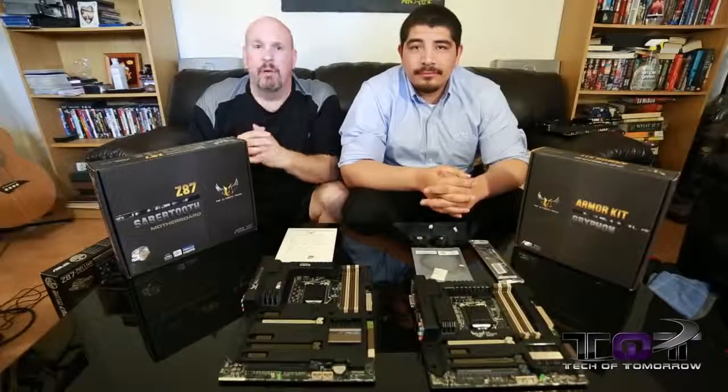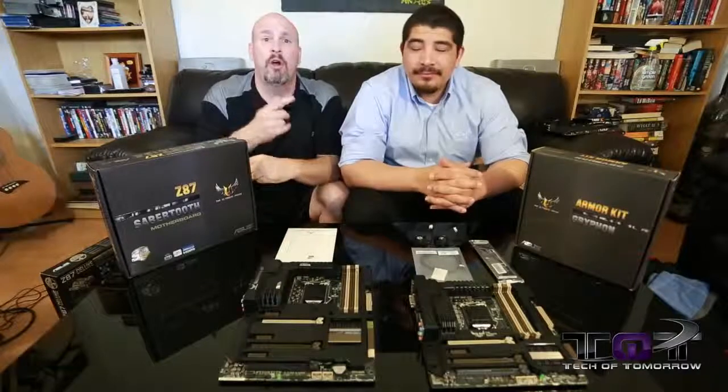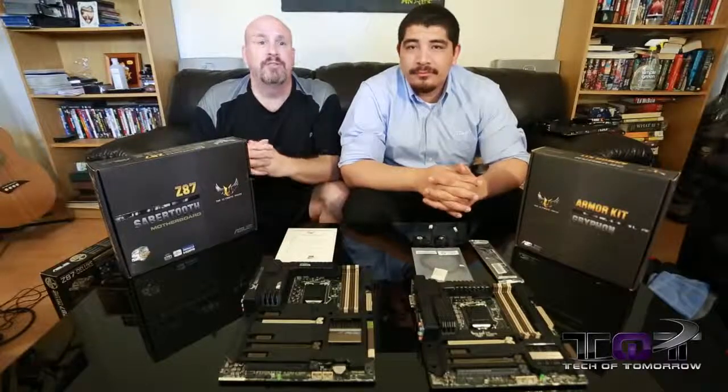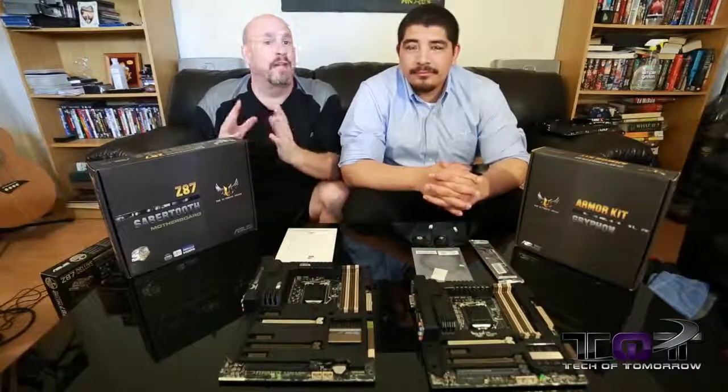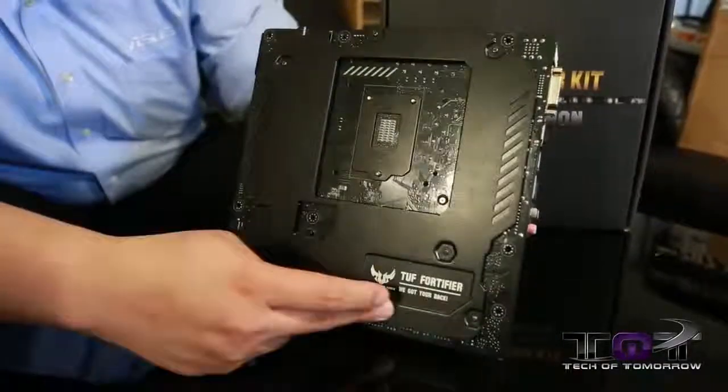Hey, what's up tech fans? Welcome back once again to another edition of Tech of Tomorrow. I'm Elric, your host, and today the co-host is once again JJ. Now, what are we going to be taking a look at today? Well, today we're going to be taking a look at the TUF series of motherboards.